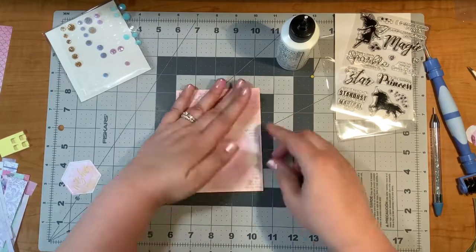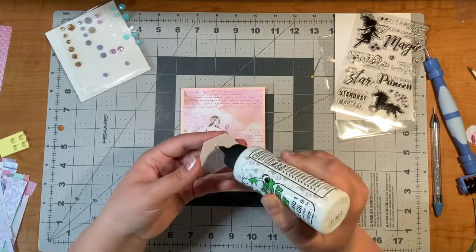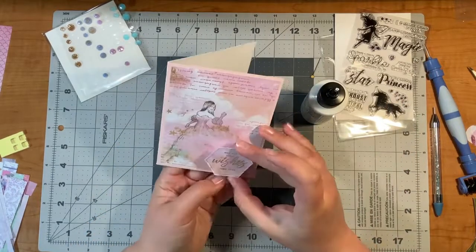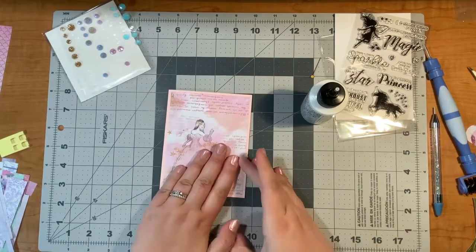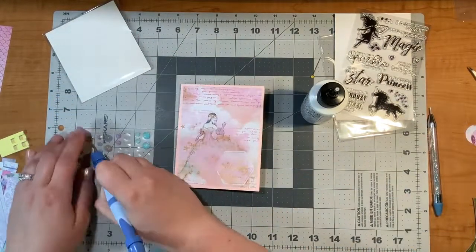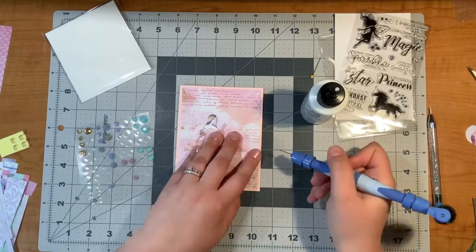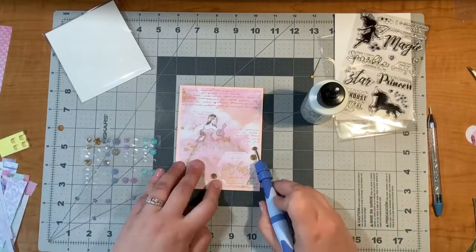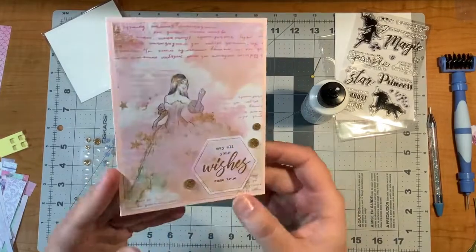This pattern paper was my favorite — not even because of the fairy, just the background itself was really pretty. This little hexagon piece matches it perfectly and makes a fast, simple card. So that's all I'm adding: a couple gemstones and that is it. Let the pattern paper work for you.